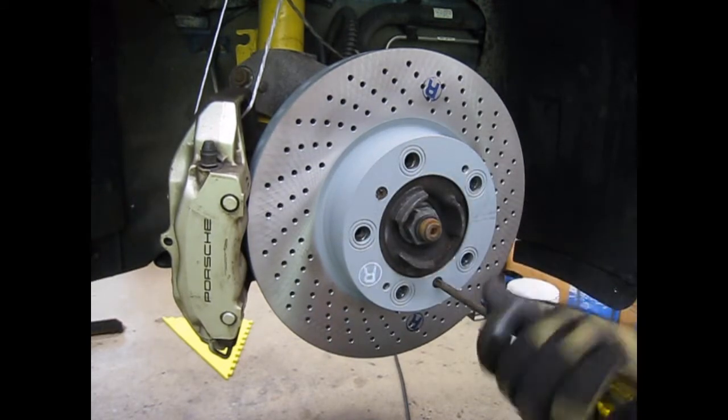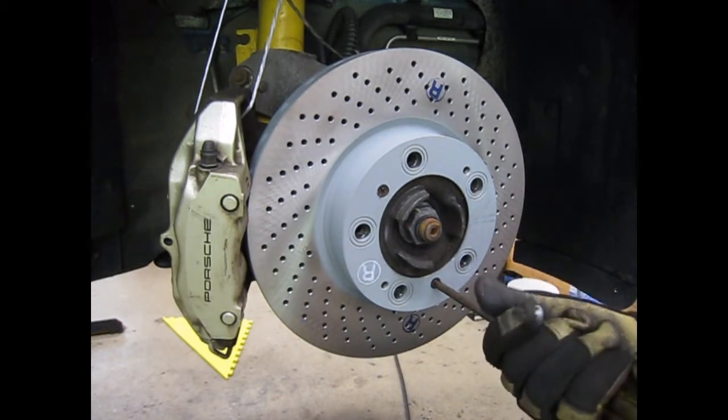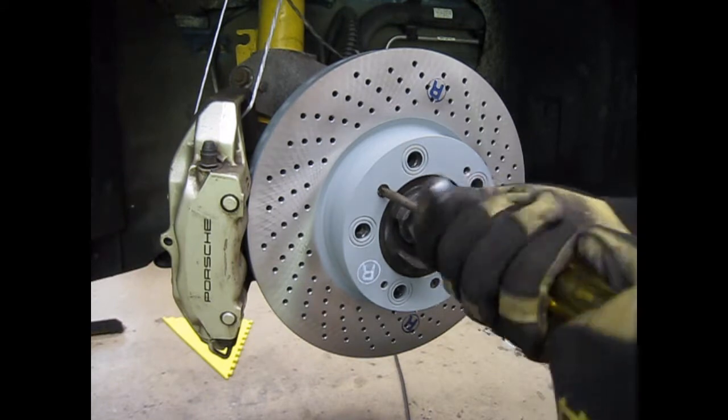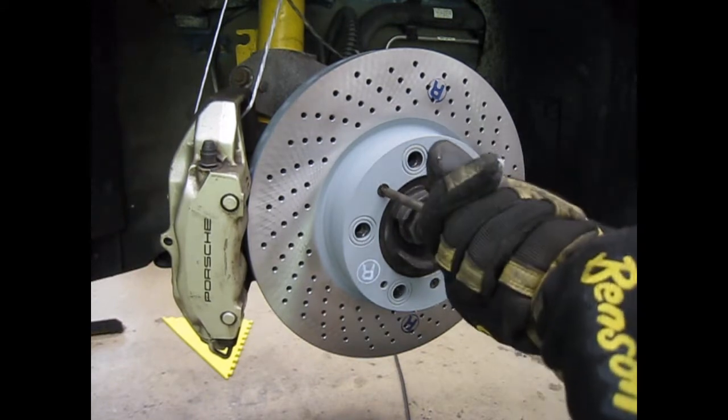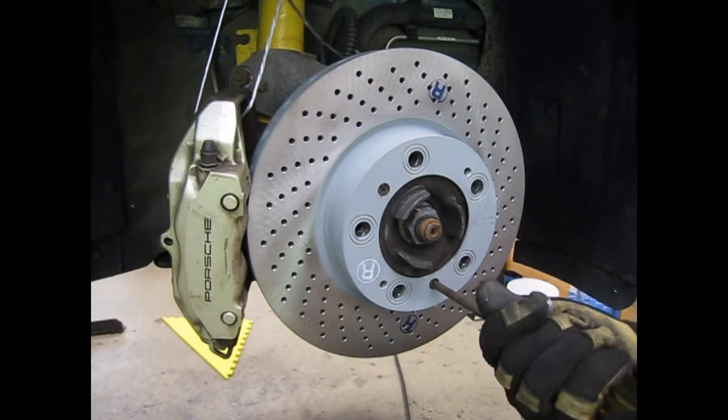These little screws are just to hold the rotor in place when the wheels are off or for assembly. They don't have to be over-tightened — you don't have to worry about stripping those Phillips heads. You just have to be just snug. That's perfect.